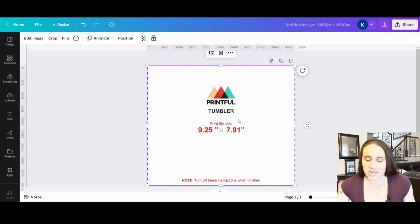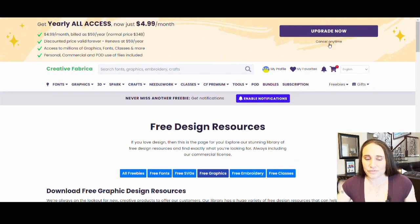Now let's get a design. There are a lot of different ways that you can design for this, but I did have somebody asking about Creative Fabrica and some of their papers. So I'm going to jump over to Creative Fabrica. This is entirely free — you do have to create an account, but you don't necessarily have to pay because there are tons of freebies. For the most part, that is all I use Creative Fabrica for: occasional freebies.